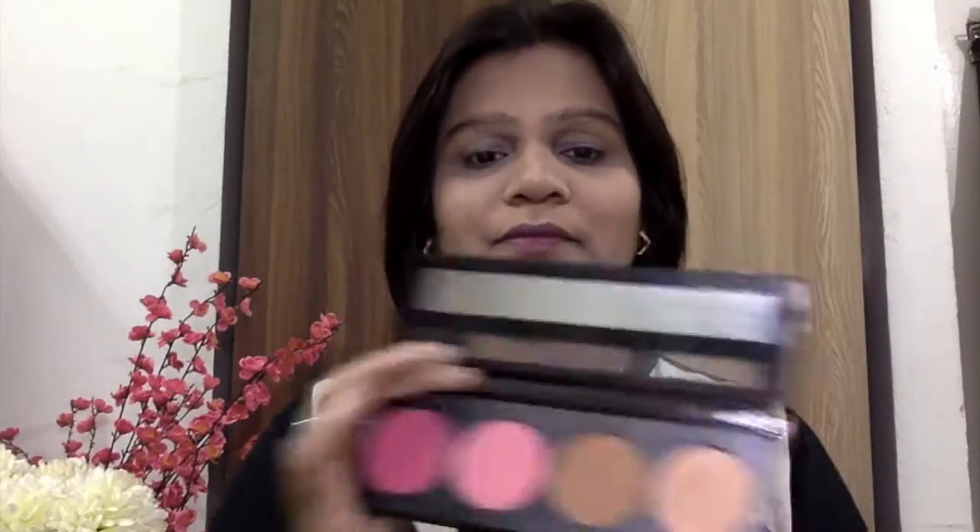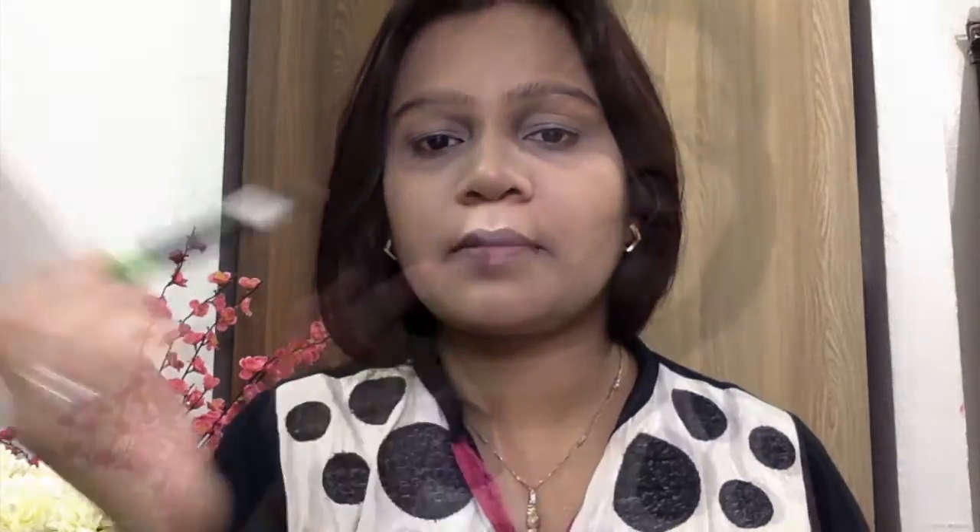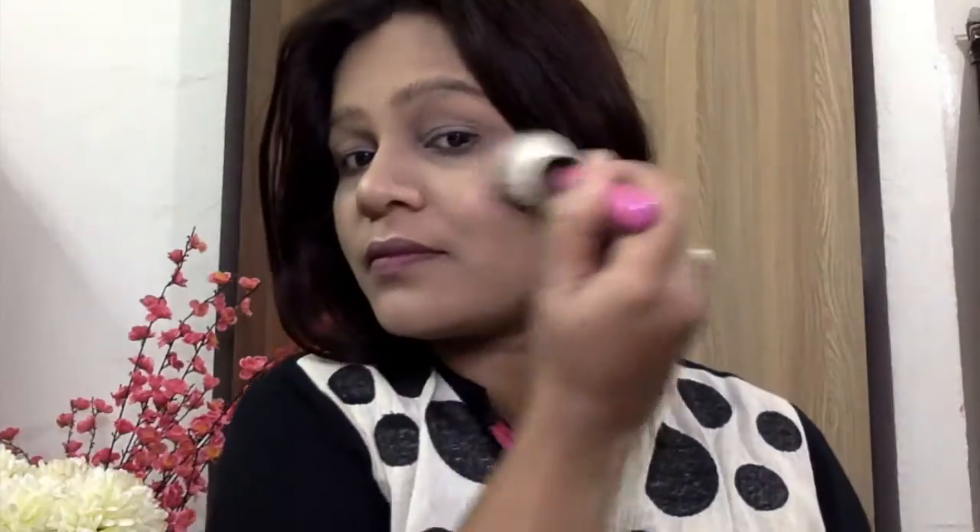I'm taking the LA Girl Pro palette and contouring my face — being a bit rough with it, not going for that precise stark contouring today, apart from my nose. I love the stark contouring on my nose and this brush helps me blend it and apply it so well. Now I'm taking the highlighting shade from the same palette and applying it onto my cheekbones — it's a golden highlighter that looks amazing on an Indian skin tone. Then taking the blush from the same palette and applying it onto my cheeks.